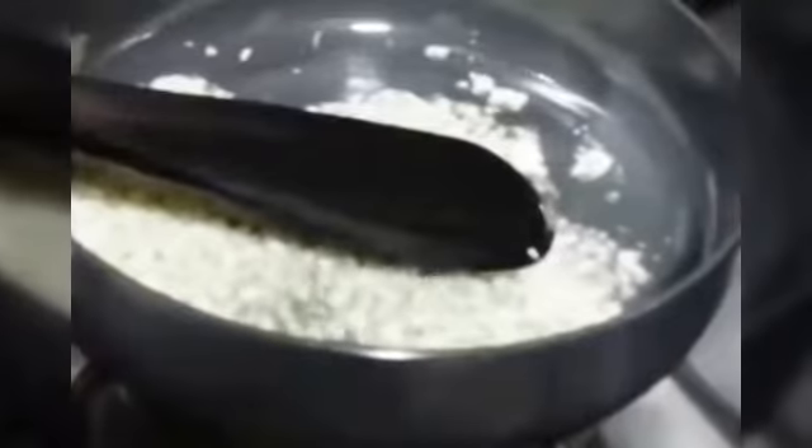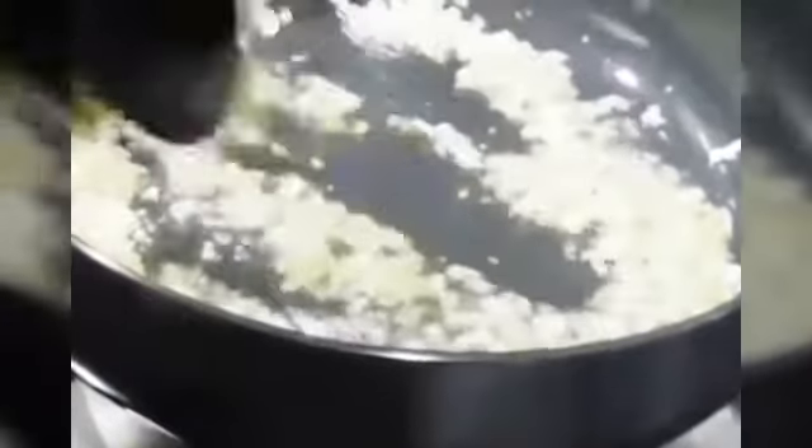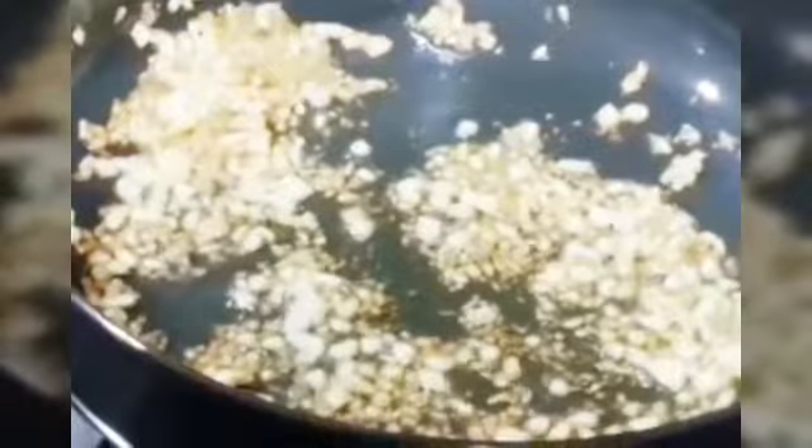Now we'll start preparing. Heat the pan and add oil. Heat the oil, then add garlic, and next is ginger. We are going to sauté them lightly until they get a slight brown color.